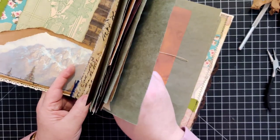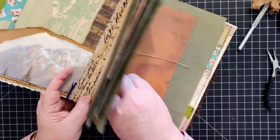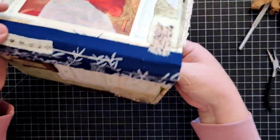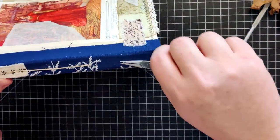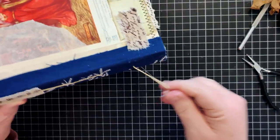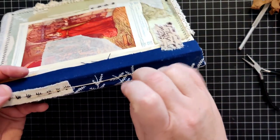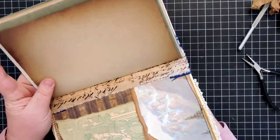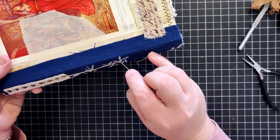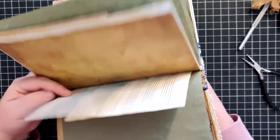Let's see if we can find our hole in the spine - it should be right here. I can feel it around there. Here it is - we're coming back out now at the bottom. I'm going to go back in through the hole that we just finished, so my goal is to have a straight line of thread here.